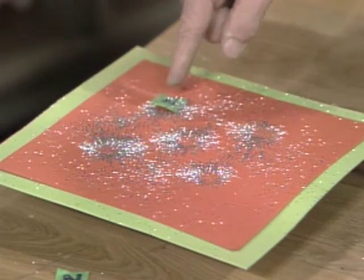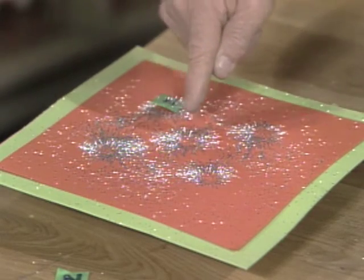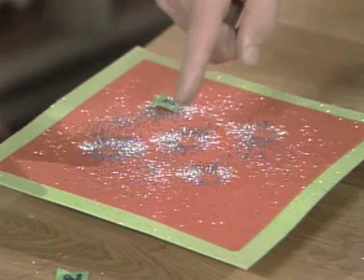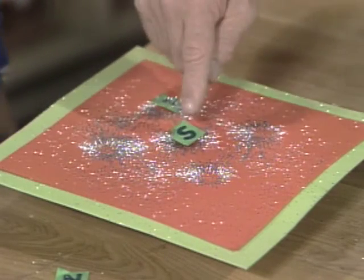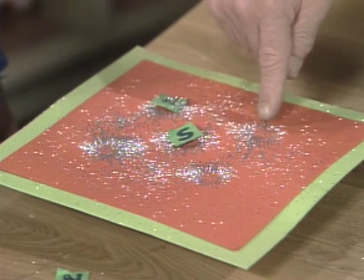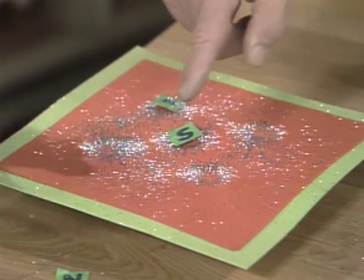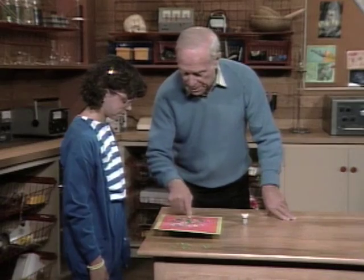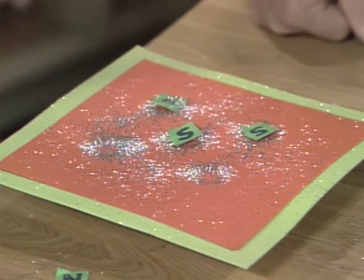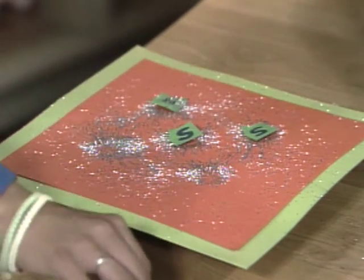If that's an N, what's that? It's a south pole because they're attracting. Okay, there's an S — place the S there. Then if that's an S, what's that? That's an S because they're pushing away from each other. That must be an S because they're pushing away and these two are attracting.